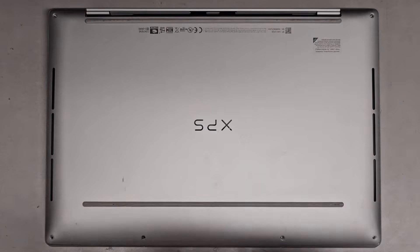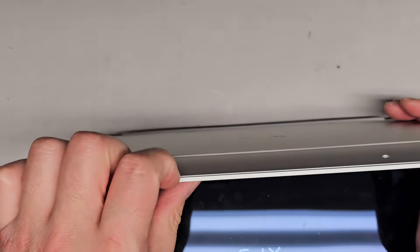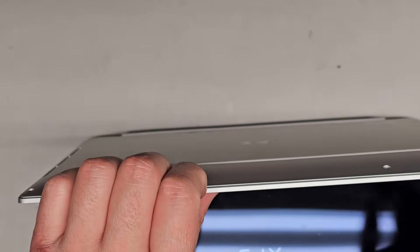Now that we got all the screws out, let's go ahead and pop the bottom cover off. Usually what I find works best in most cases is I start with my fingernails at the bottom here.